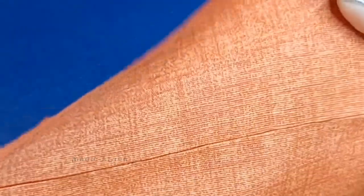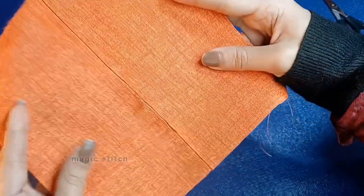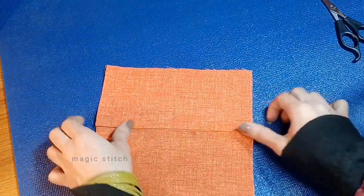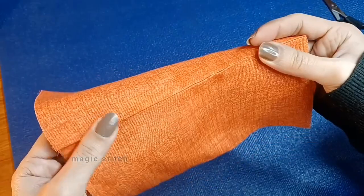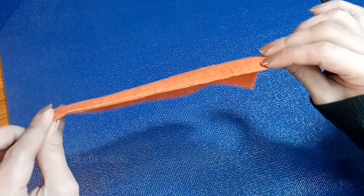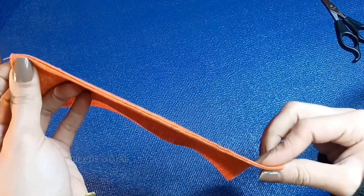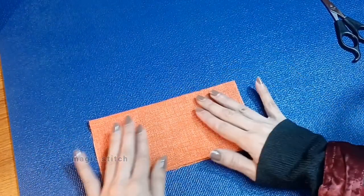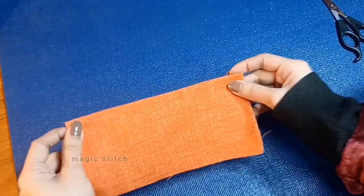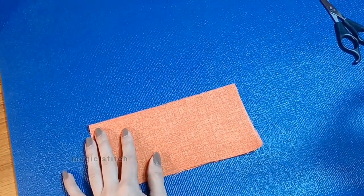In conclusion, mastering the invisible stitch is a valuable skill in sewing, allowing for seamless and professional looking seams by hand. This technique is essential for closing openings in garments and fabric items where visible seams would be undesirable. With practice you can achieve nearly invisible seams that enhance the quality and appearance of your sewing projects. If you have any questions about these basic stitches, feel free to ask — I'm here to help. Thank you for joining me in this section.